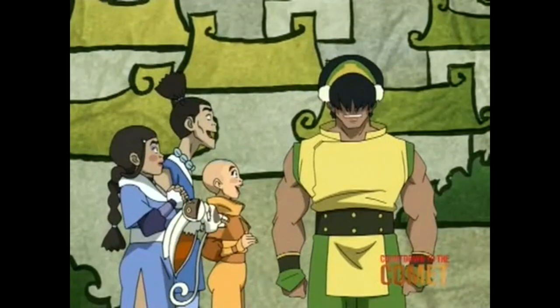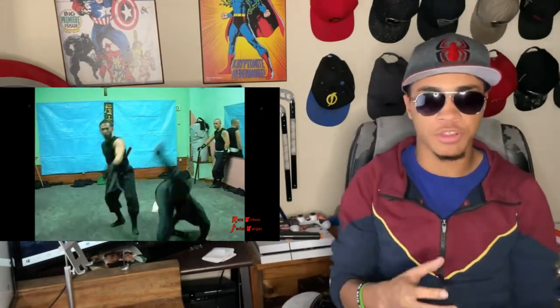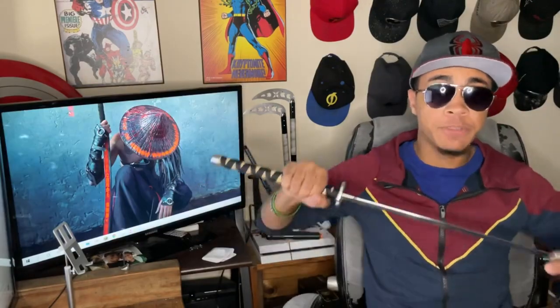More often than not, ninjas were used to spy on people and gain information rather than battle enemies — battling was typically a last resort. The scabbard is also said to be much larger than the blade needed, in order to hide various objects such as sand or other particles to blind pursuers, or poisons to tip the blade.